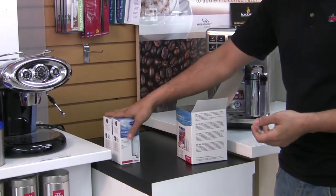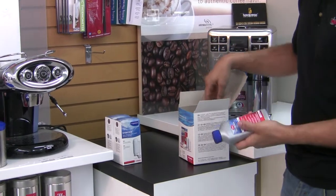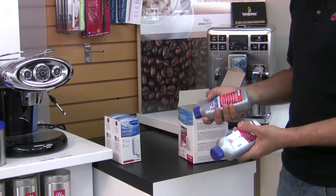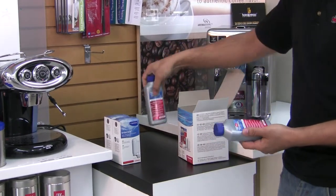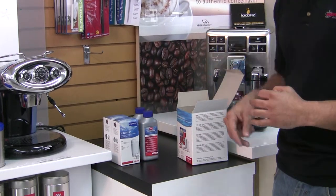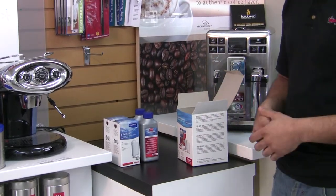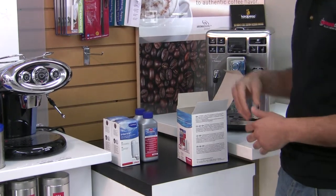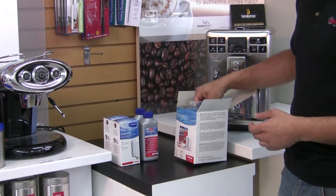So you get two of those. You're also going to get two packs of the liquid descaler. I prefer the liquid descalers for the super automatic — there are a lot of little plugs and holes, and with powders you have to really make sure they're very well dissolved, whereas the liquid is really easy. I've never had a machine plug up with liquid descaler.